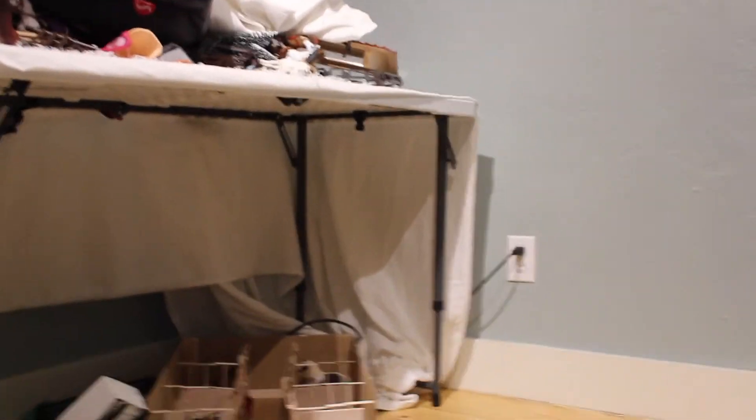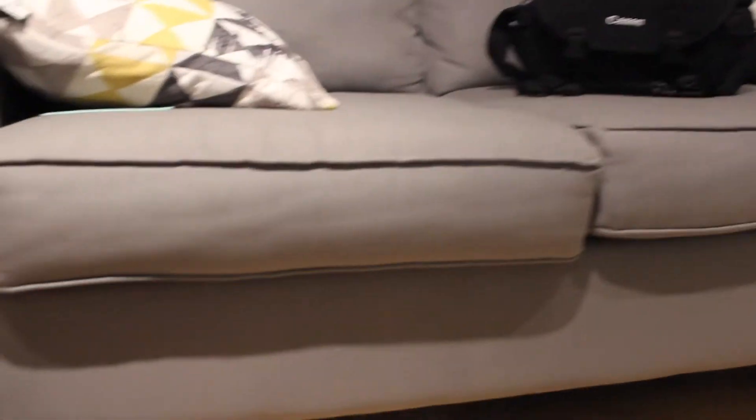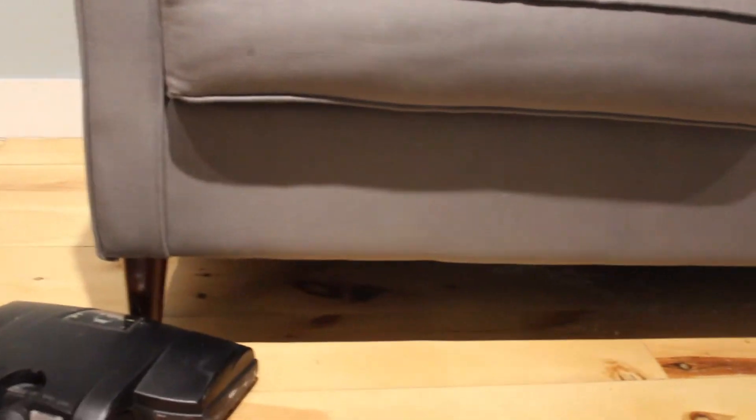Right now I'm cleaning under there — you can't really see it on camera but there's so much snow and sand back there. I'm vacuuming and it looks so much better already and it's not even done yet. Everything down here is completely vacuumed now and it looks so much better. I'm really excited about how this makeover is going.